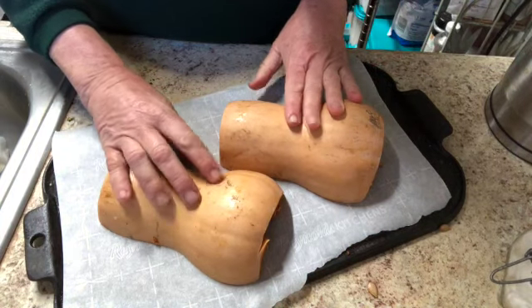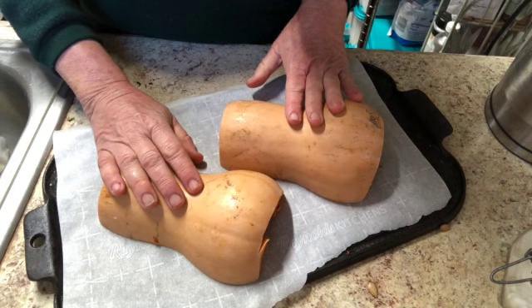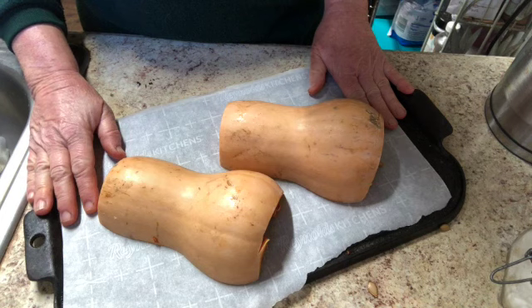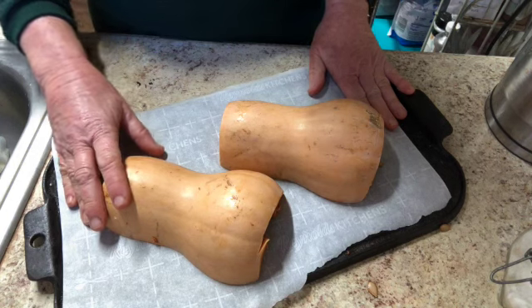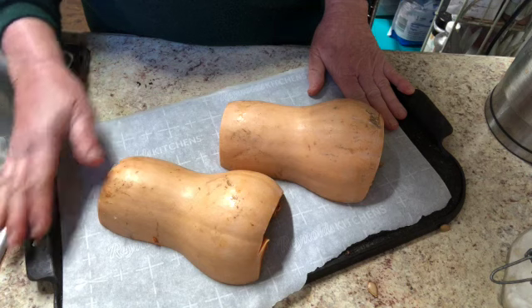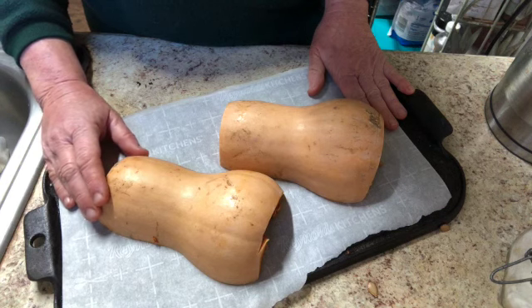I've cut the squash in half and cleaned out the insides — not perfectly, but good enough. The rest can be scraped out after cooking. I have them on one of my cast iron griddles with parchment paper, because it gets very sticky otherwise. I love using cast iron in the oven because it conducts heat, but you could do it on a cookie sheet. Just bear in mind these tend to weep a little bit — there's sugar in them. I'm going to put these in the oven at 375; anywhere between 375 and 425 is fine.